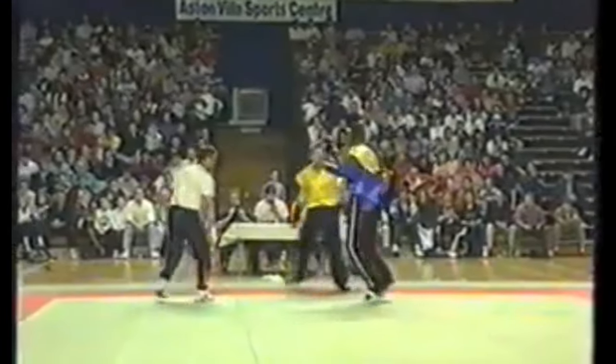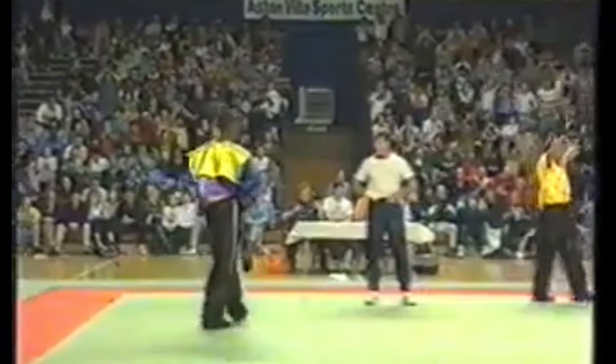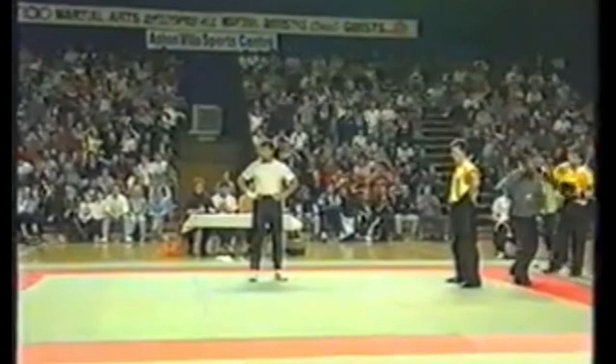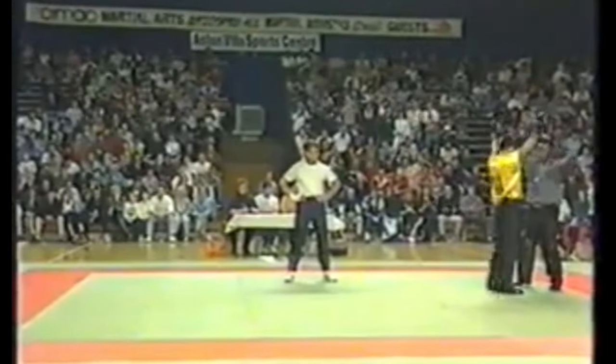That jab landed. We need a little bit more angles from both of them — they're just going in and out, which is not necessarily bad. If you take the paradigm that a lot of these martial arts evolved in the days of weapons, then if you're sparring with weapons, it makes sense why the point sparring paradigm would work. It's like one hit with the weapon and probably someone's dead.